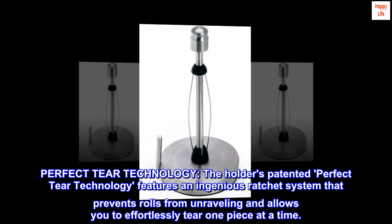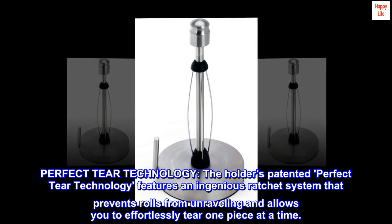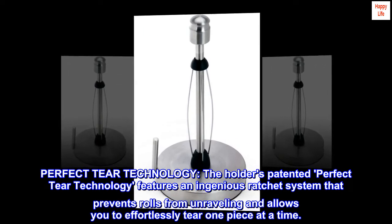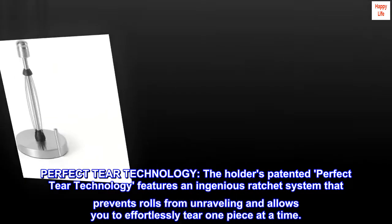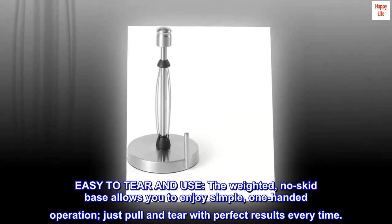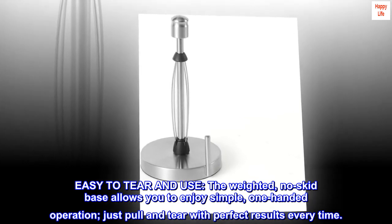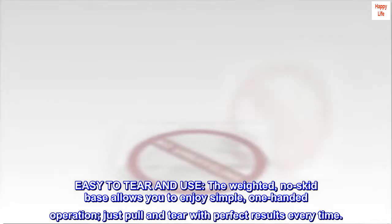Perfect Tear Technology. The Holder's patented Perfect Tear Technology features an ingenious ratchet system that prevents rolls from unraveling and allows you to effortlessly tear one piece at a time. Easy to tear and use — the weighted, no-skid base allows you to enjoy simple, one-handed operation. Just pull and tear with perfect results every time.